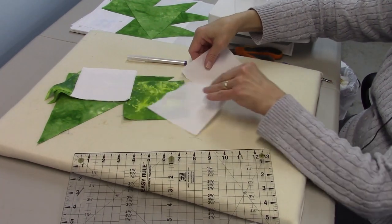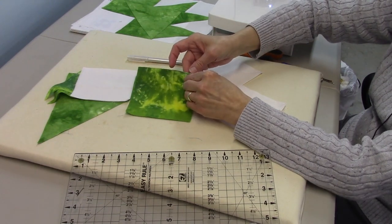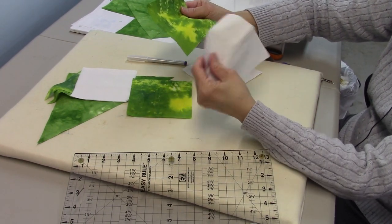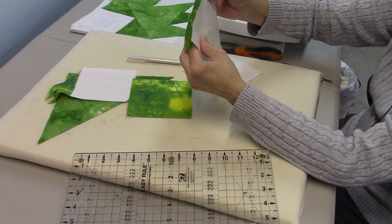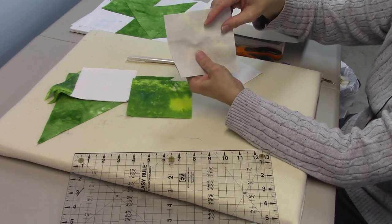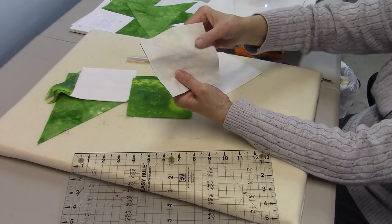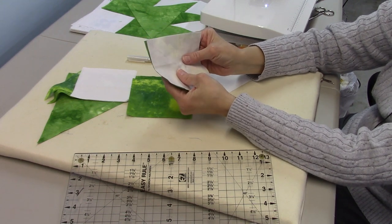You can use a water-soluble marker, a pencil, or a pen — whatever you feel comfortable with, because it's not going to show. You're going to use that line as a guide for sewing and a guide for cutting. Now you're going to pair your green with the background, put them right sides together, match all your raw edges, and then stitch a quarter inch away on both sides of this line.